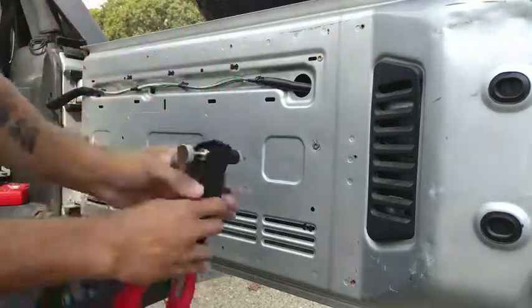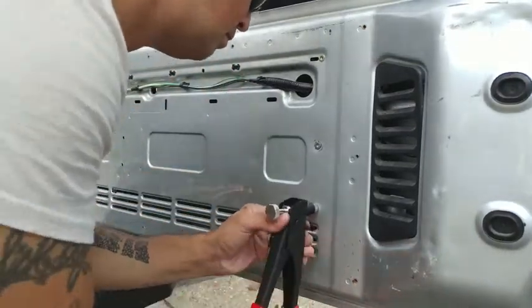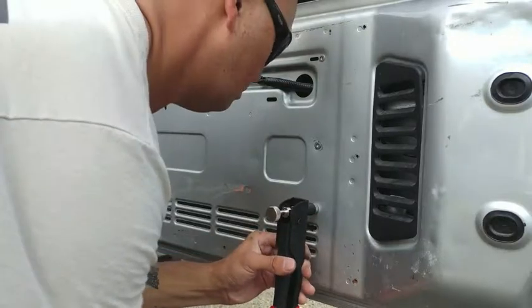So again, this is pretty straightforward and easy to use. We're going to repeat these steps until all seven rivnuts are installed.